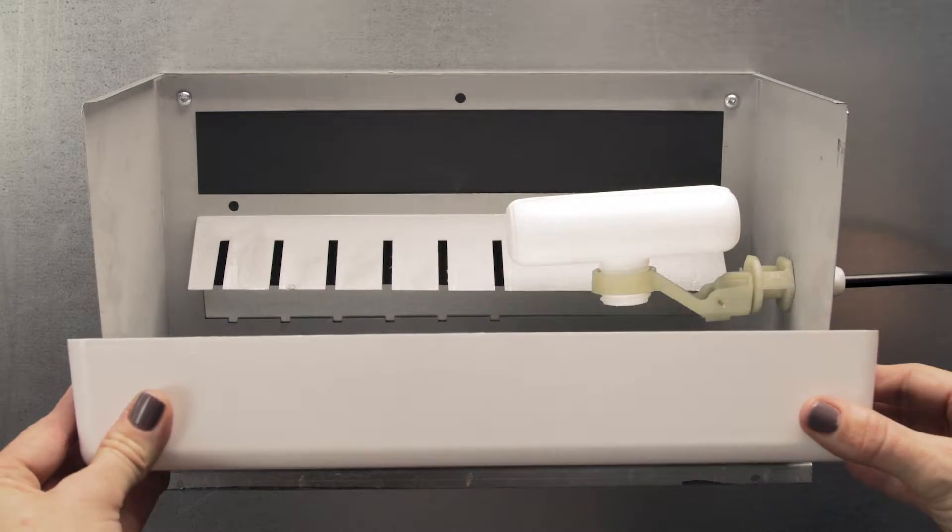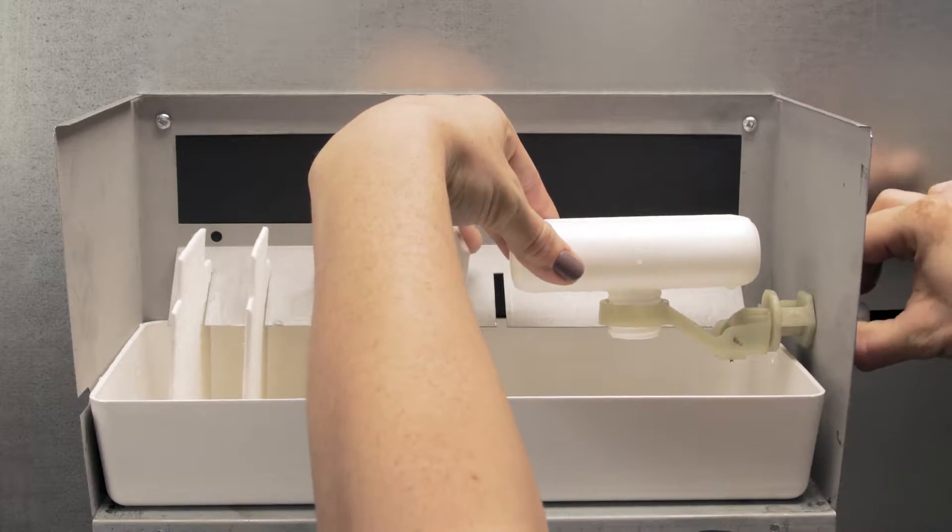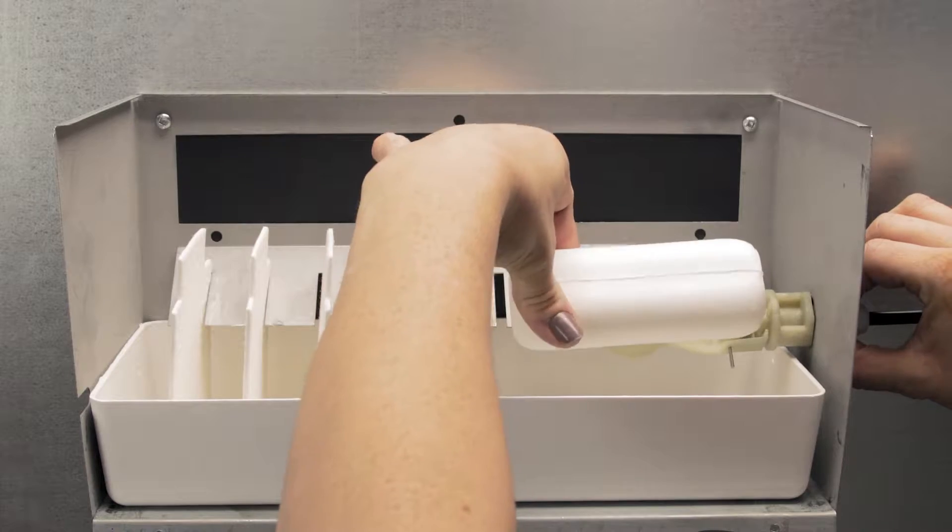Hi, I'm Stephanie and welcome to Repair and Replace, your online resource for quick and easy repairs. Today, we're going to replace the reservoir in a White Rogers H40 humidifier.